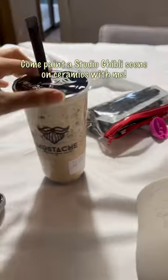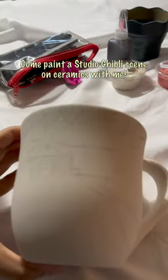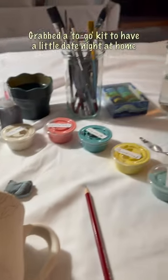Come paint a Sergibly scene on Ceramix with me. Grabbed a 2-go kit to have a little date night at home. Of course, had to play the Sergibly movie in the background.